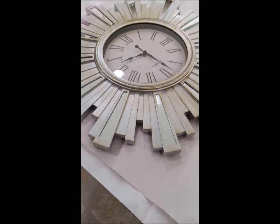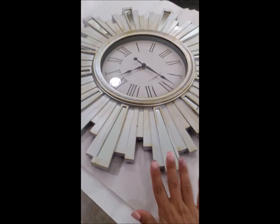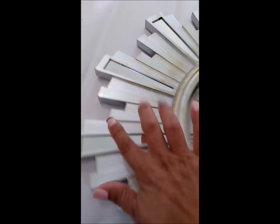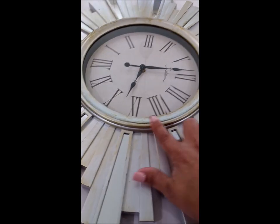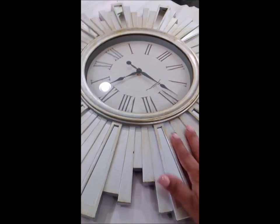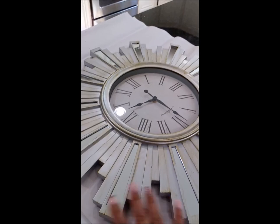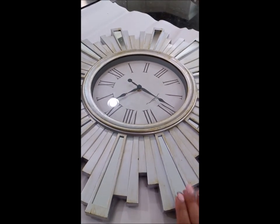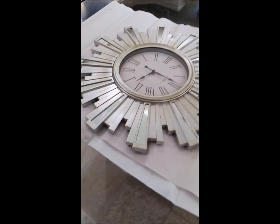Hey guys, it's Jules with DIY with Jules and I'm back with a video to revamp this clock that I found. It is absolutely gorgeous. All the mirrors are intact, it just looks really dirty. It looks like somebody tried to distress it or it came that way, and I don't like the way that looks — I like everything crisp and shiny. So I am going to revamp this clock. It works, and it only cost me $5 at the Goodwill. So let's get to it.